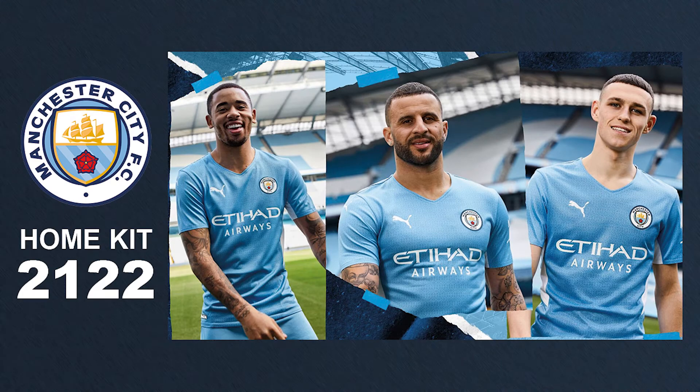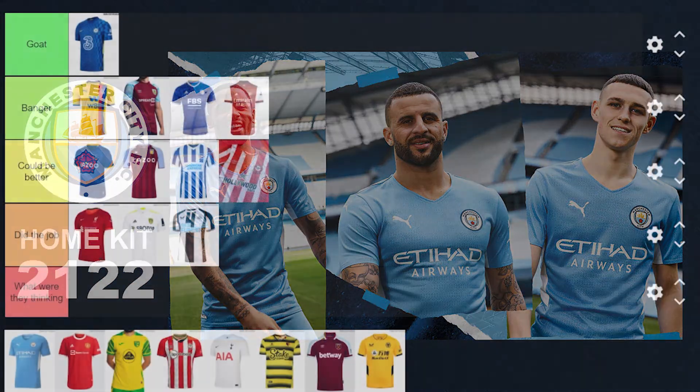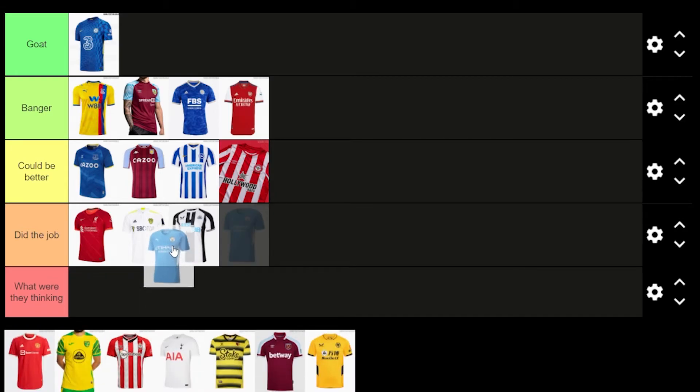Man City's kit — I like the colour and there's a wee bit of texture in it. The white stripe that goes halfway down the seam of the arm looks good. But the main thing making me not like it is the armbands around the bottom of the sleeves and the collar — it kind of makes it look like a cheap top you'd buy at Primark. The collar doesn't look like a proper collar. It's a very plain kit overall and I'm going to put this in Did the Job as well.